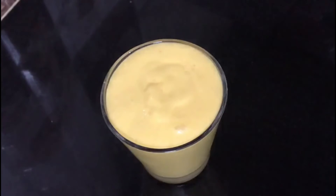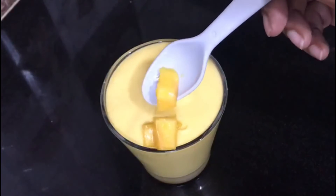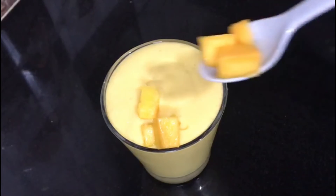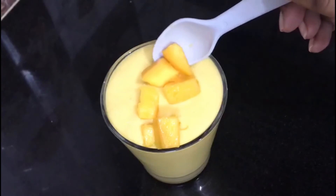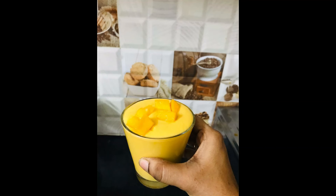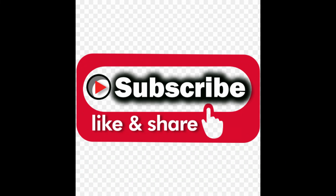I am going to make a garnish with mango pieces. I am going to make mango milkshake. Please subscribe to my channel. Thank you guys, thank you so much.